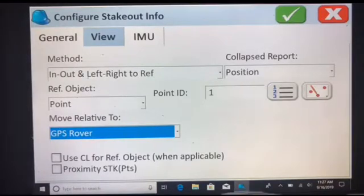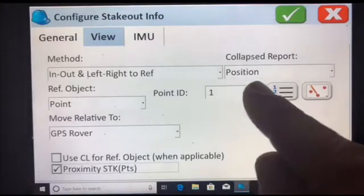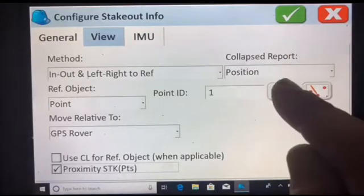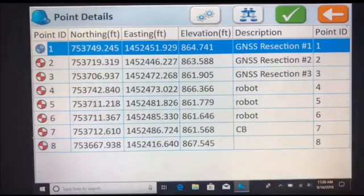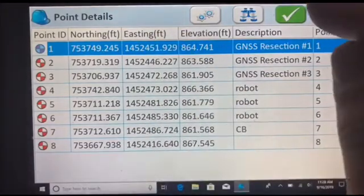An even better way to use it: if your data collector has a built-in compass, use the Proximity option. Check that box. You select your point, which is your reference point — any point on the job that you can see most of the time, like a tree, a corner, or a building.